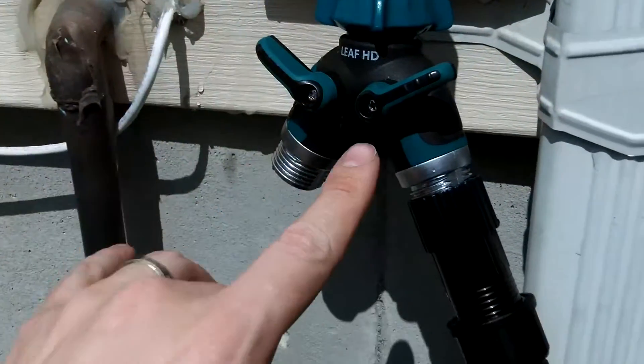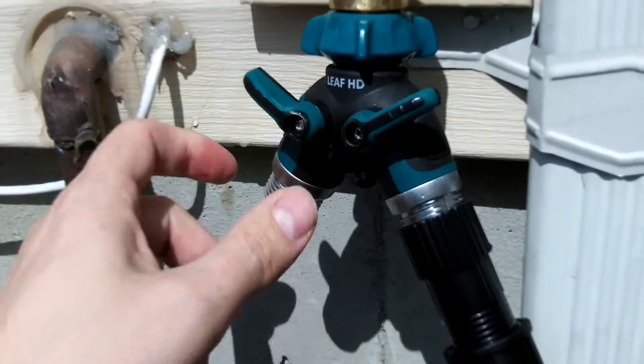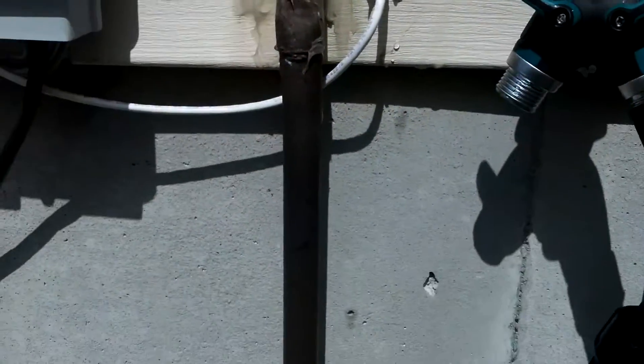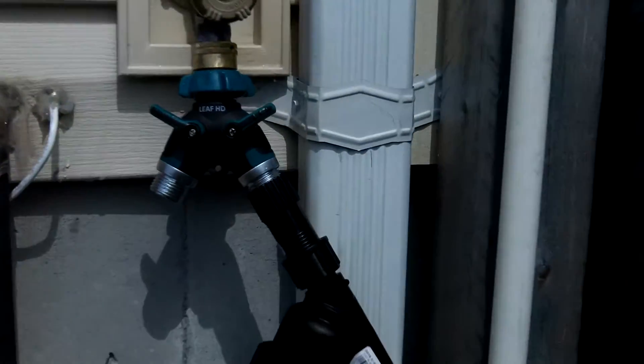Next, I have this Y-splitter, and I liked it because it had these big handles on there. That way I can run a hose off of one side and have irrigation on the other, and then I can control the flow of what I need to do. So if I want to water something else with just a hose, I still have access to that.